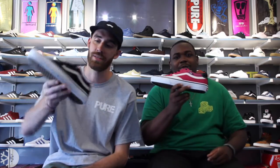This is Josh from Pure. Alongside me, Tony Lang, here to check out Tony Trujillo's new shoe, the TNT Advanced Prototype.